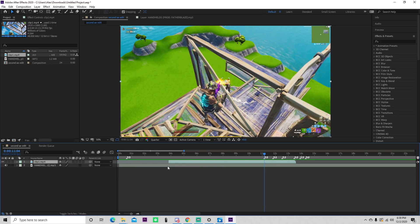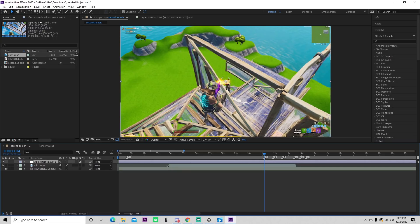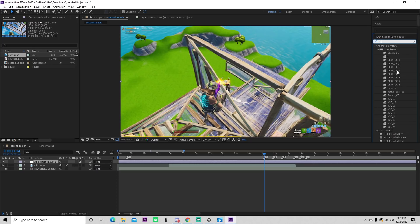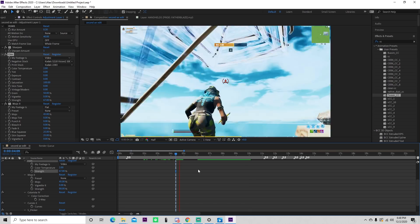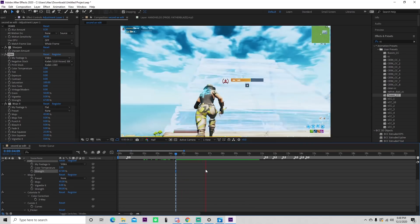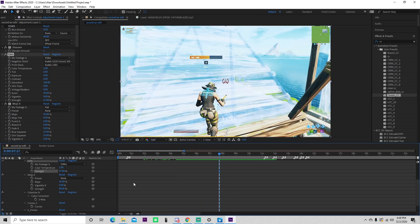Now I'm just going to quickly add in a color correction. I'm going to go Ctrl Alt Y — that's going to add an adjustment layer. And on this adjustment layer, I'm going to type in CC. I think this looks pretty clean, so I think I have my color correction on there. That's what it kind of looks like — I like the vibe of that.